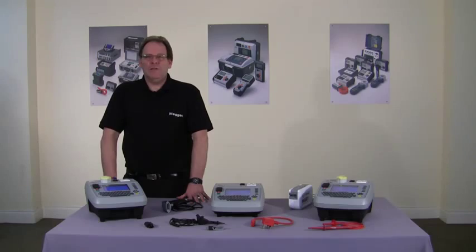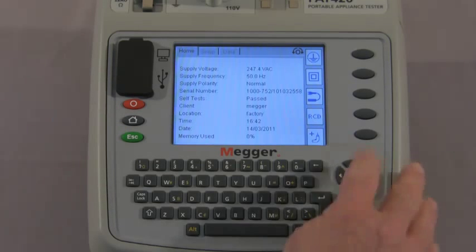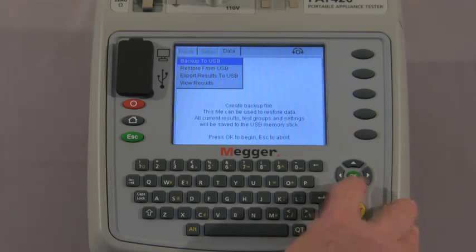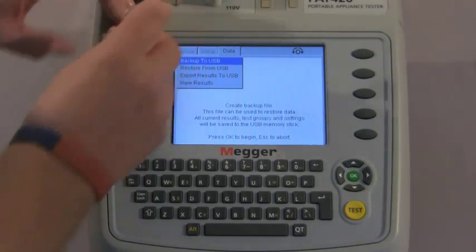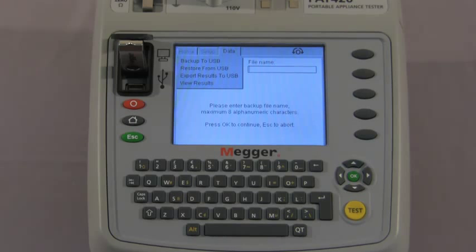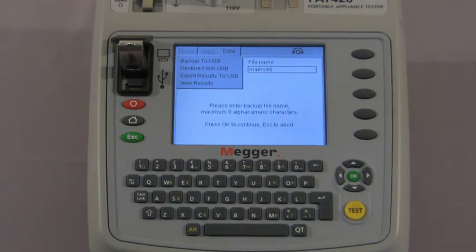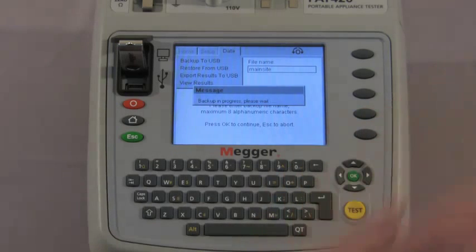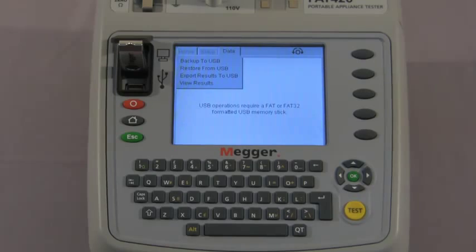Next let's look at the USB download and upload facility. After carrying out all of these tests, we need to back up the data to USB. From the home screen, using the navigation keys, we move across to data and select backup to USB. This will create a backup file which can be used to restore data. All current results, test groups and settings will be saved to the stick. We attach the stick to the tester and press OK. It requests a file name so you can give each individual download a separate name. We type in 'main site' and press OK to continue. The USB operation is complete and all data is now on the USB stick.